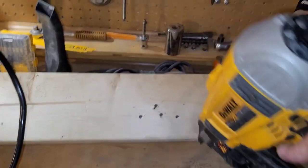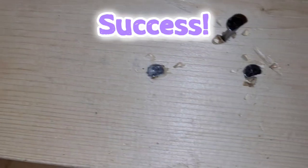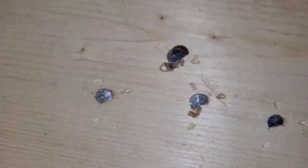Pretty good. Right in there except for one.